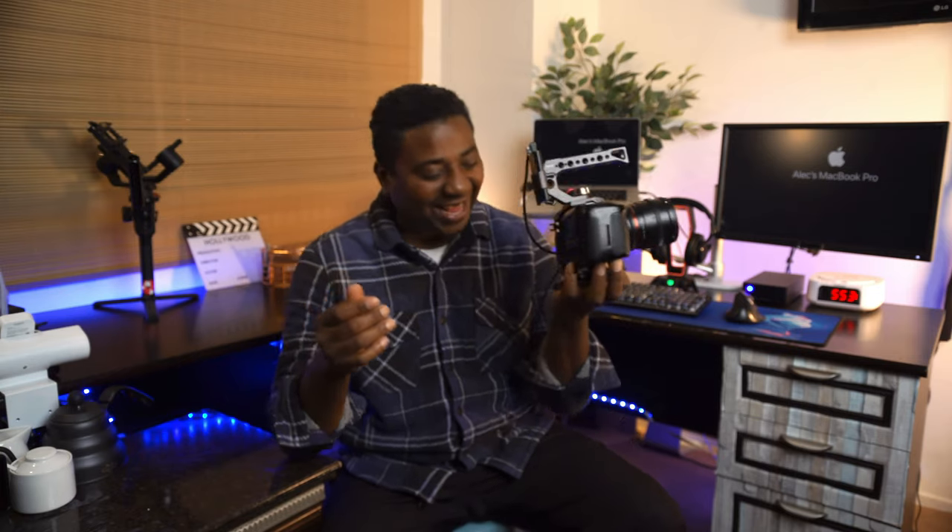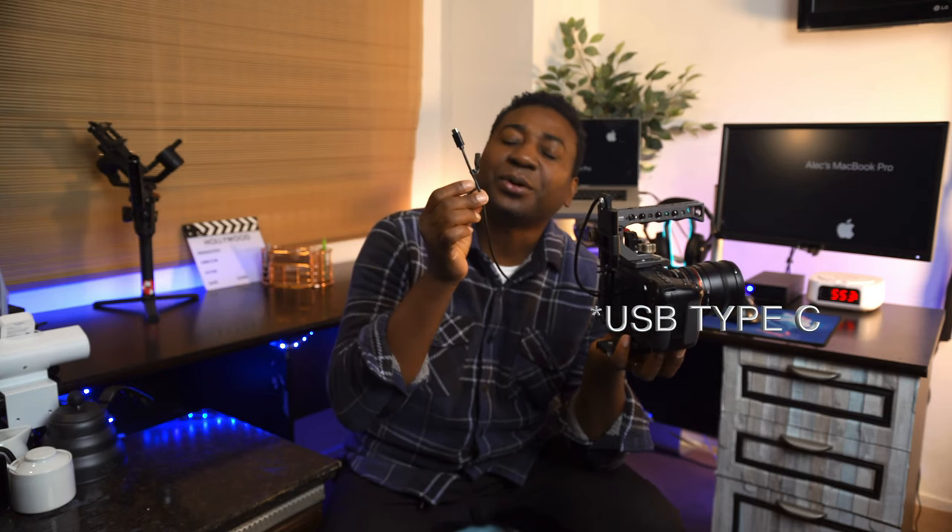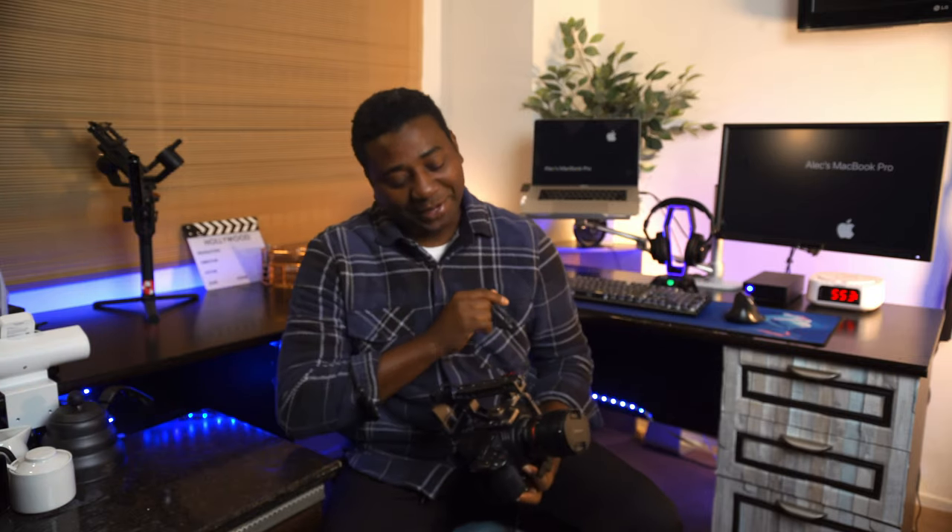Today we are looking at another power source for the Blackmagic Pocket Cinema Camera 4K and 6K. It's all powered by this USB cable from Blindspot. That's what we're talking about today.